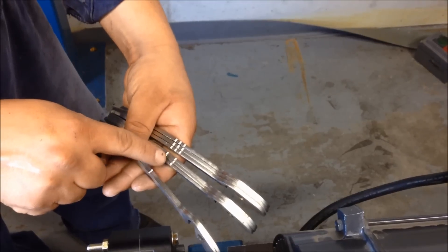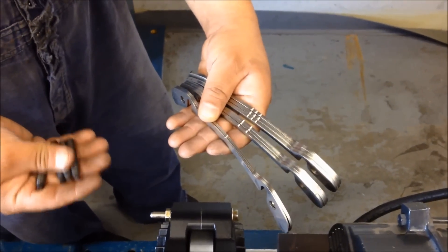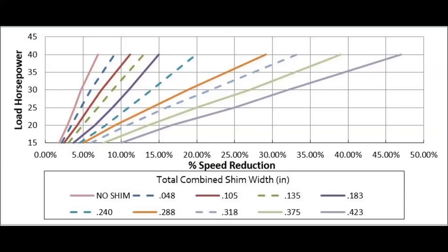The FSC coupling will come with four jacking bolts and three different thicknesses of air-gap spacer shims. Refer to the FSC instruction guide to determine which shim to use for your specific application. In this example, we will install a number three shim, which is approximately one hundred and thirty-five thousandths of an inch thick, to derate the coupling for twenty horsepower with a target slip of five percent. Additional shims can be added or removed to make the coupling softer or harder depending on your application.